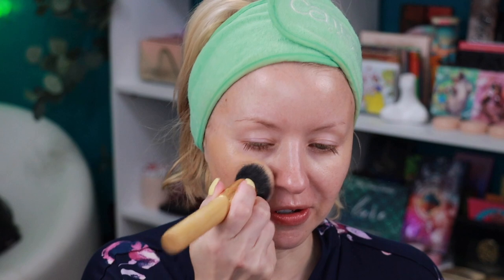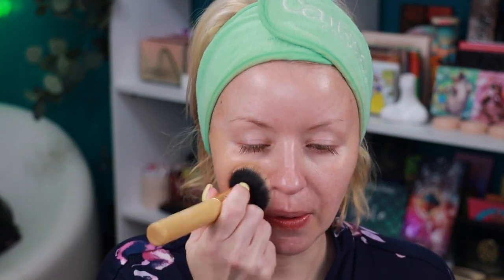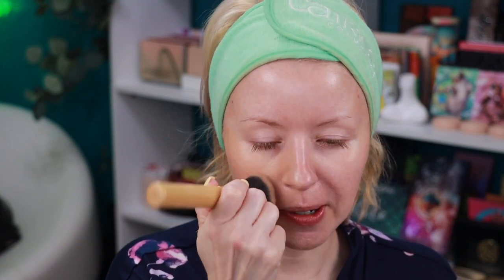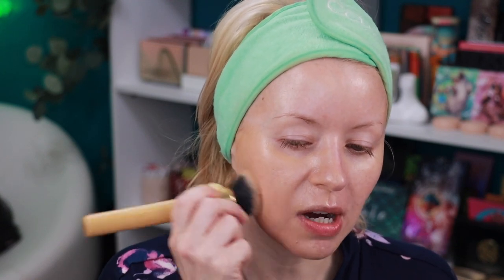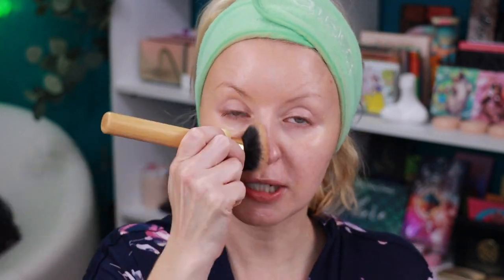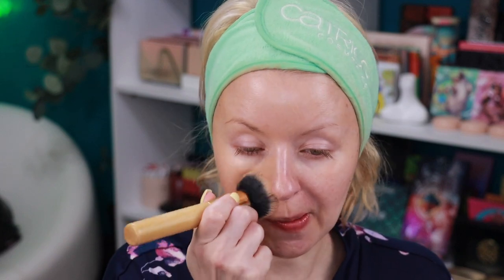You can find this at QVC — with the brush it retails for about $42. Everything will be linked in the description box, and some of those links might be affiliate links, so if you do end up shopping, thank you so much for supporting me and my channel. You can see it's just a little too dark for me.